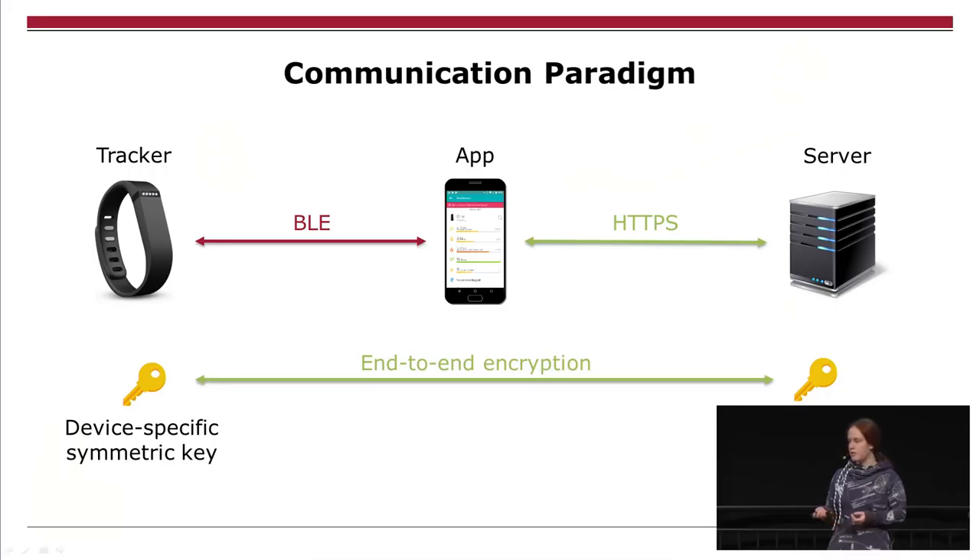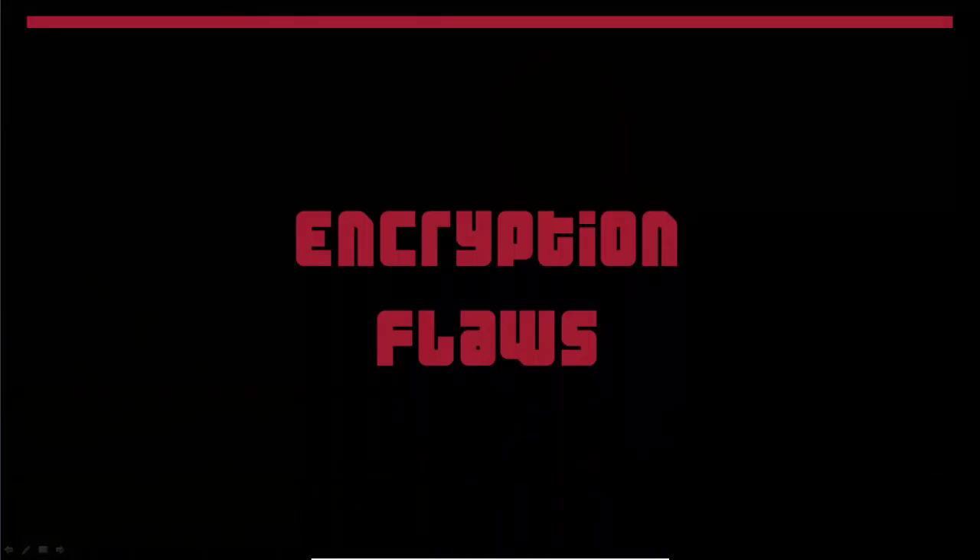Now the question is, can we break the end-to-end encryption? Well, yes, we can. The end-to-end encryption is only used for recent trackers — models before 2015 were not always using encryption and we could look into the protocol. There has been a memory readout attack which was not patched for trackers until recently, so if you buy a tracker now there's a good chance the firmware hasn't been patched. You can do memory readout, and all these things are connected to encryption flaws. I'm now going to show you how to break the encryption on the tracker and get your data.